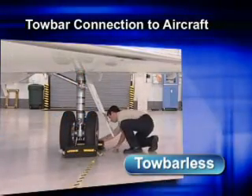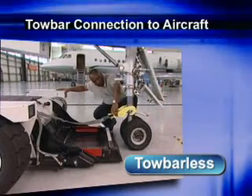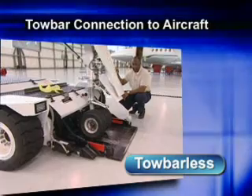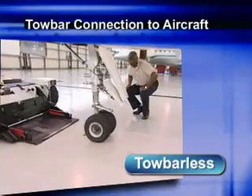For tow barless hookups, the main wheels should be chocked first and only removed after the strap hook is attached to the nose gear. When making a tow barless disconnect, be sure you have the main gear chocked before you back away from the aircraft.